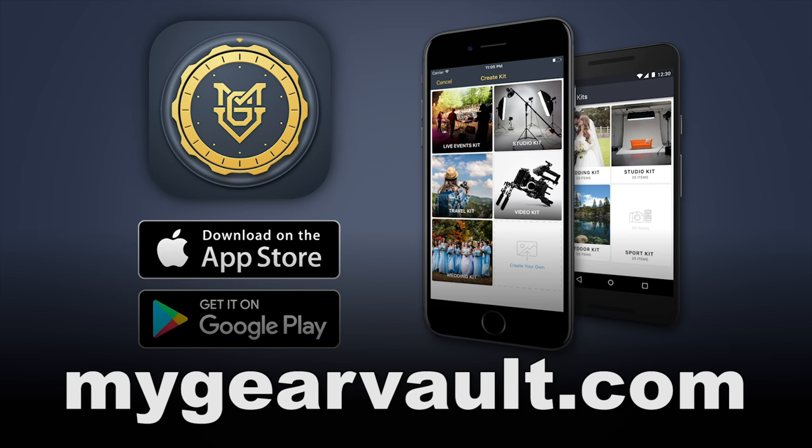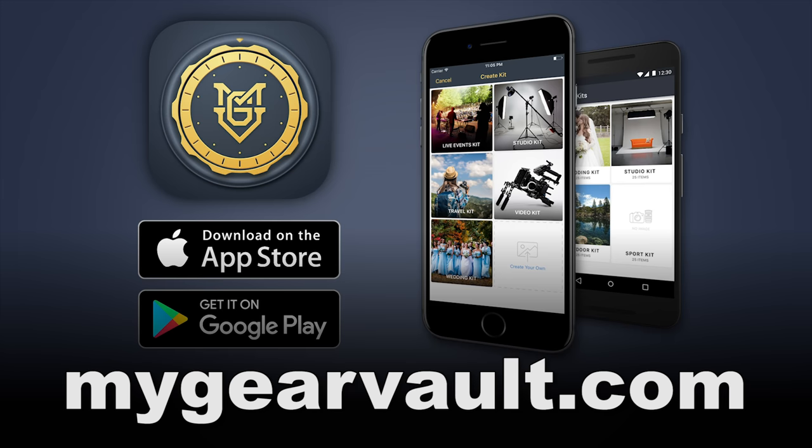Right before we jump into this video, have you downloaded my app called My Gear Vault? If you haven't, it's the best way to input, organize and protect your gear and it's absolutely free for iOS and Android.